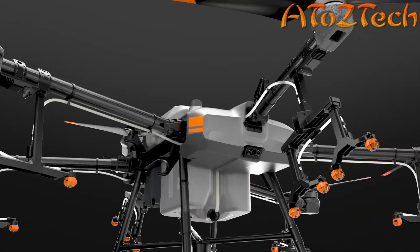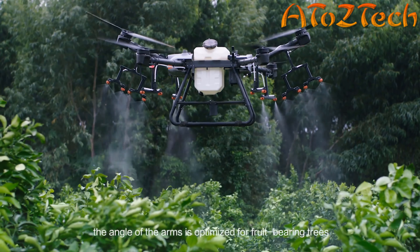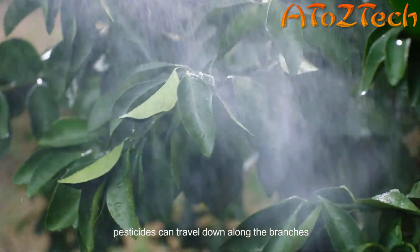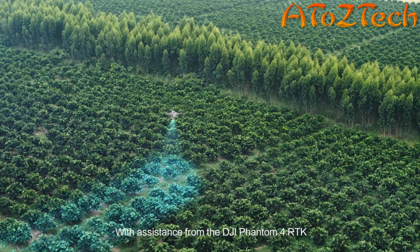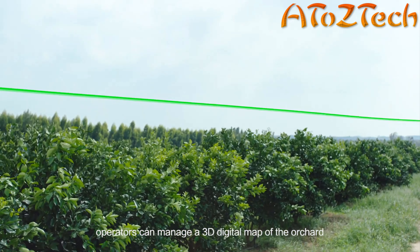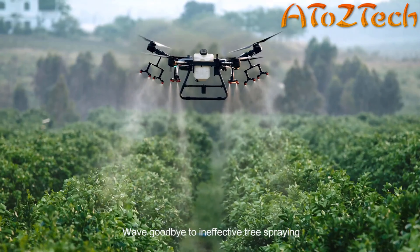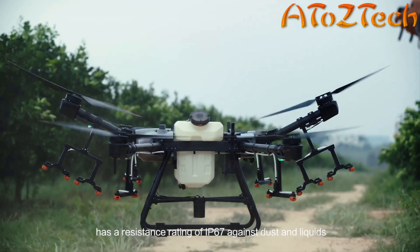The DJI Agras T30 is an agricultural drone that transforms. The aircraft has a maximum capacity of 30 liters. A newly designed plunger pump produces a maximum flow of 8 liters per minute. Eight sets of solenoid valves enable variable frequency control, and 16 nozzles provide an unprecedented spray range of 9 meters. A new smart gauge indicates the estimated time until refill, boosting operational efficiency.